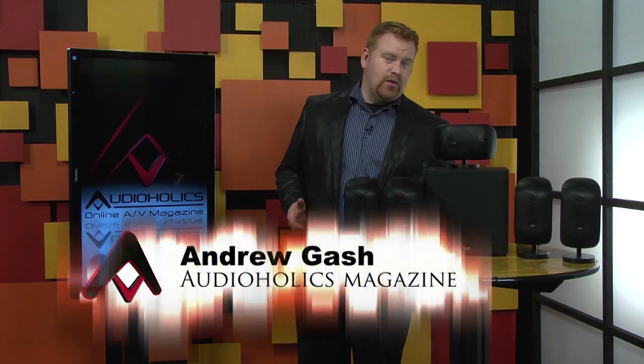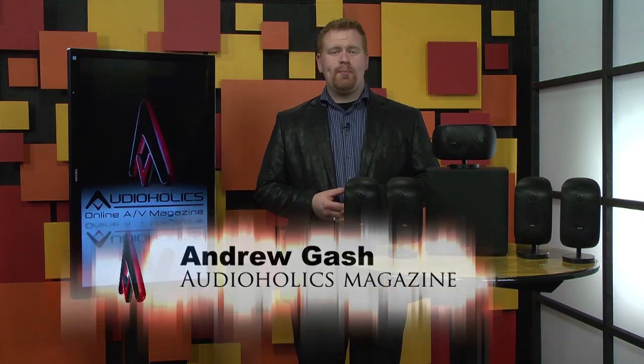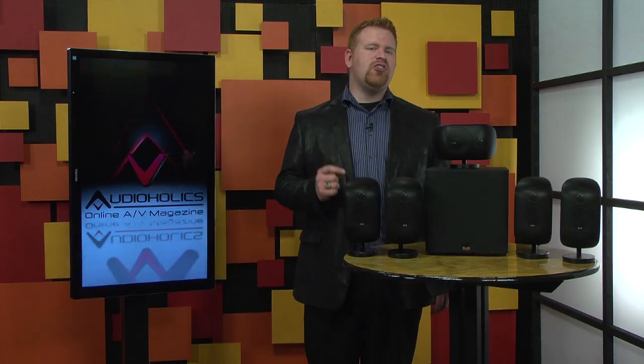Hi, I'm Andrew Gash for Audioholics. Most people who are into home theater and speakers will have heard of B&W. The company is known for its high performance speakers and they have a reputation for quality products. Recently, they've demonstrated a knack for making smaller speakers that sound bigger than they are.